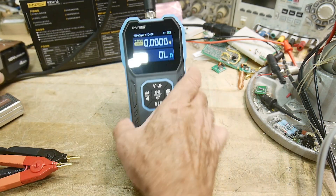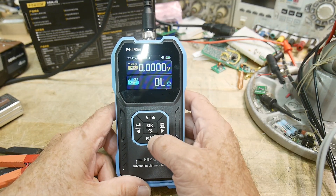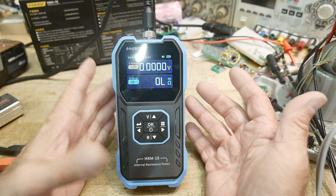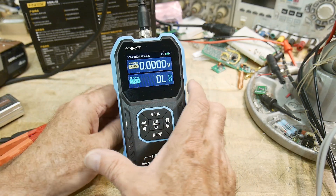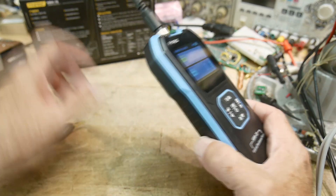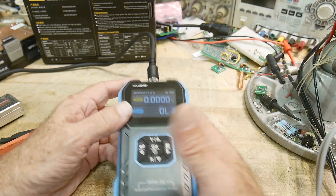Cool little device. You can do auto ranging or manual ranging. I don't know why you would push any buttons on this thing — it really does what it needs to do right from the get go. I do like the display; it looks really nice. In general, I've been quite pleased with the build quality of Finersi.